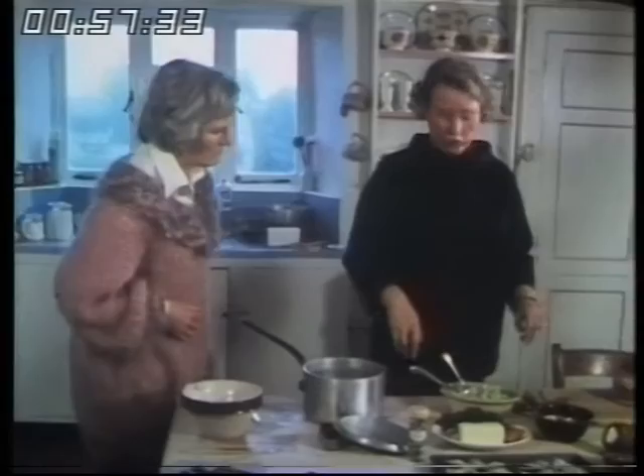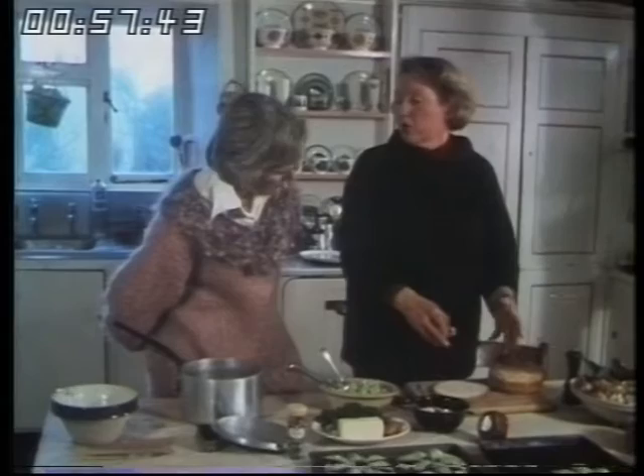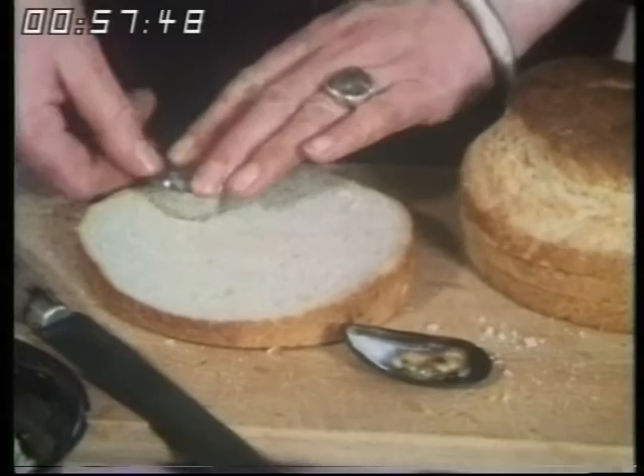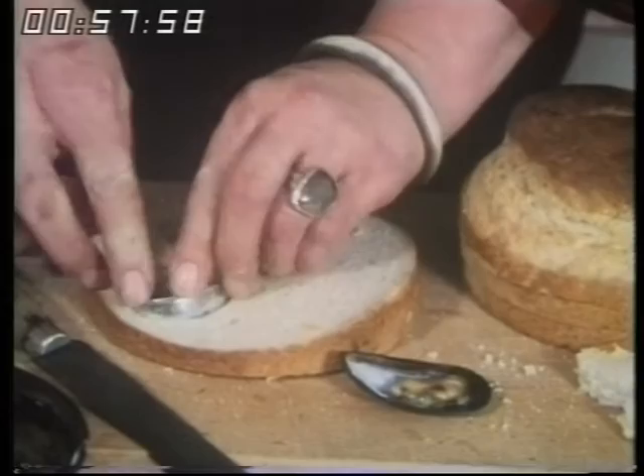Now, instead of having a special plate, as they do in France for oysters or snails or anything like that, I use bread because the buttery juices flow over into the bread and it's lovely to eat afterwards. But you have to make little holes so that the shells don't wobble. You could use an ordinary cottage loaf or an oblong loaf. Are you using a special cutter? It's a little tiny scone cutter from a sort of petit four set.